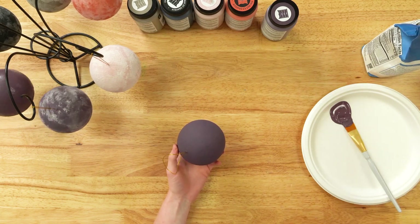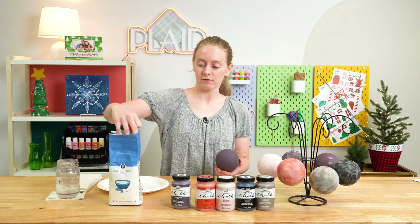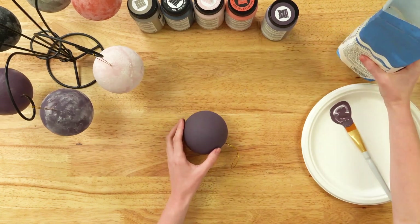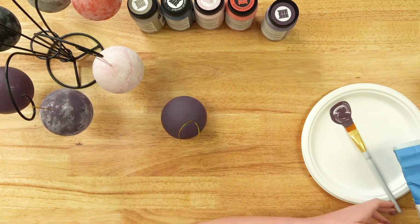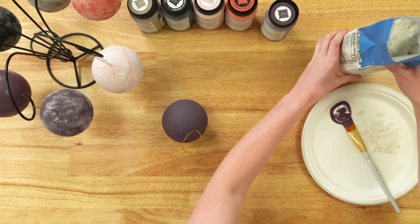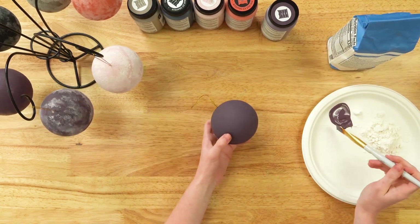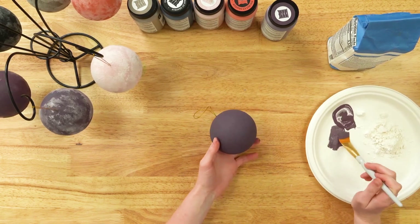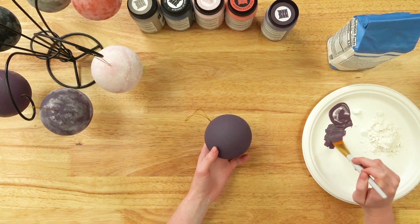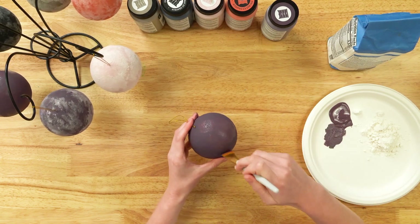Now for the messy part. To get this flowered, beautiful powdered look, we're going to use flour for our snow. You can pour your flour out, or you can dip the ornament in the bag if it's a designated crafting flour bag. You don't need too much. What I like to do is get the excess off your brush because you don't need a lot of paint for this — just get a little bit on the tips of your brush, like so, and just kind of swatch it around.